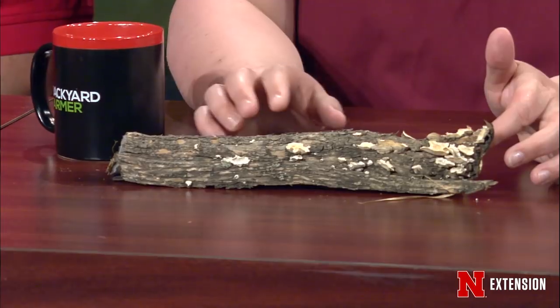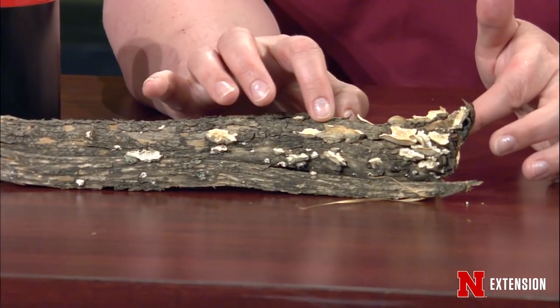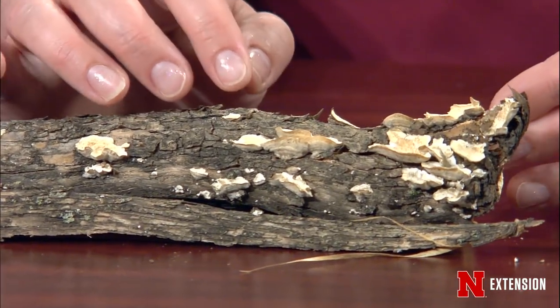Amy reported that after finally getting outside on Monday to work around her lilacs, she found a stem with white fungal shelf-like growths. This is the time of year when shell fungi on woody plants become more active. On this lilac, the growth is all superficial — it's not an indication of heart rot, as the stem is still solid. But seeing this much growth is a sign that those older stems aren't healthy.